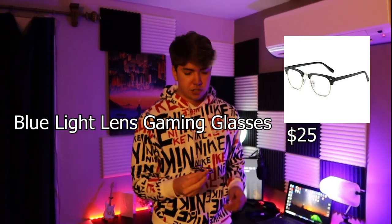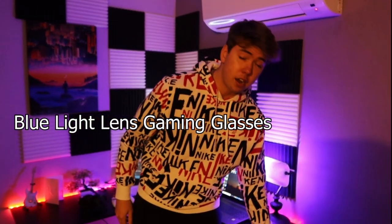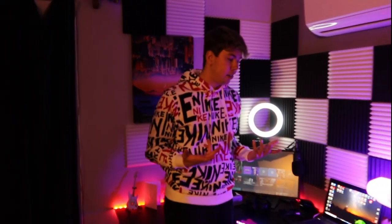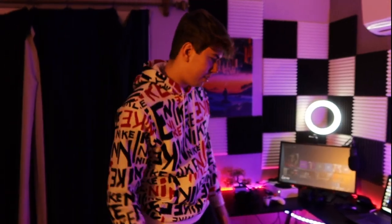I know what y'all are thinking — all these lights and why aren't your eyes killing you. I get headaches a lot, so I got these blue light lens glasses. I'm not prescribed and not sponsored — you can get these for $10 to $20. They reduce eye strain and headaches for people who game a lot. For someone that sits six hours editing, six hours gaming, a couple hours streaming, with lights all around the room, ring light in my face — the glasses help a lot. They're very cheap, and if you're getting a lot of headaches, it's nothing crazy to try.